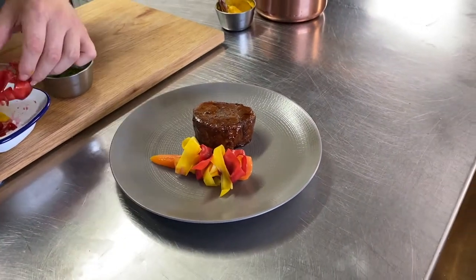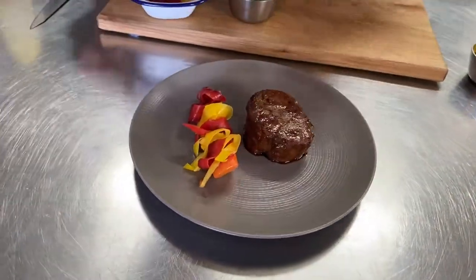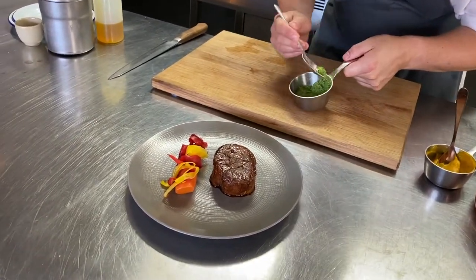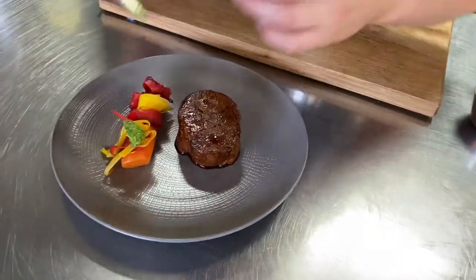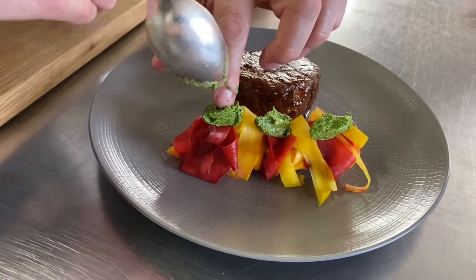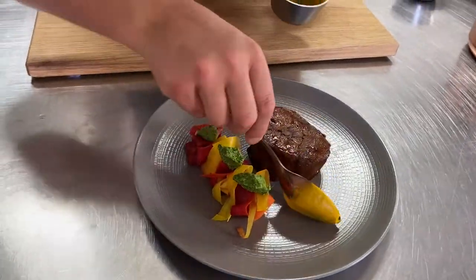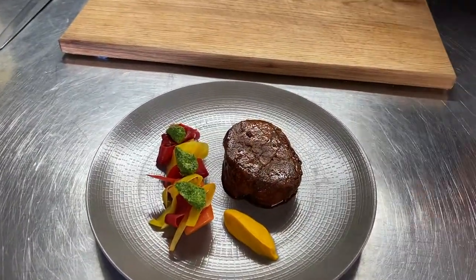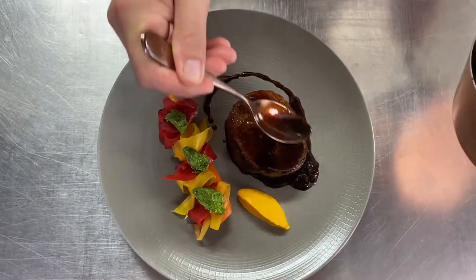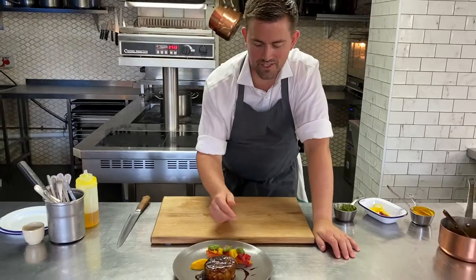A few more pickled carrots on there — spend a bit of time, make sure we're all looking lovely. Then let's get a little bit of our coriander pesto — just take some nice little pieces on the top. A little bit more carrot purée at the back. And finally let's finish off with that lamb sauce — a bit on the top, make sure it's lovely and glazed. And there we go — look at that. There you have it: lovely shoulder of lamb with that vichy carrot purée, pickled carrots, and coriander pesto. It's finished.